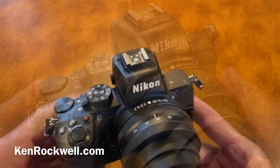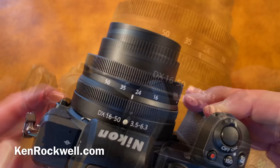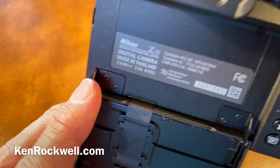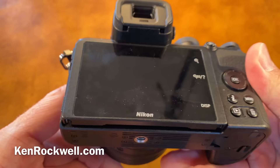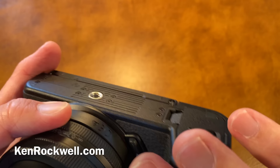The mechanical quality of the Z50 is just great — it's got metal where it needs it and plastic where it helps save weight. Metal parts include the strap lugs, top cover, bottom cover, flash shoe, lens mount, rear LCD hinges, and tripod socket. Everything else is plastic: the card door, LCD frame, the sides of the camera front and back, all the buttons, and the flash hump.